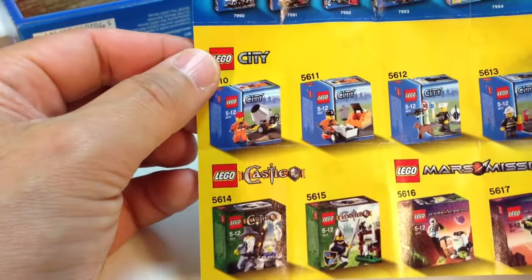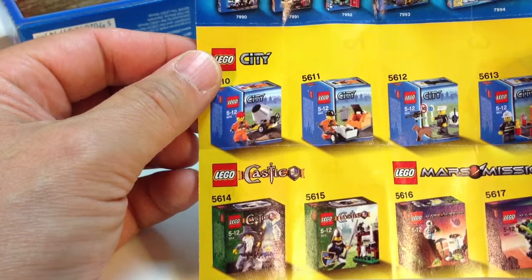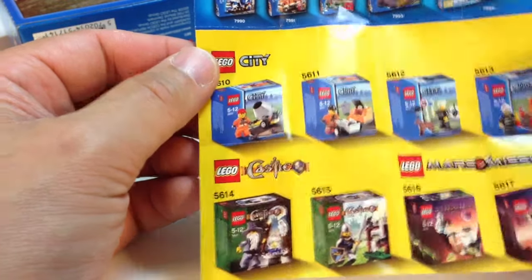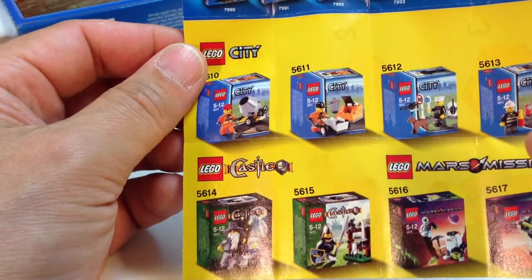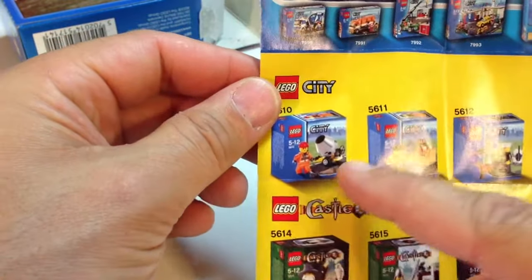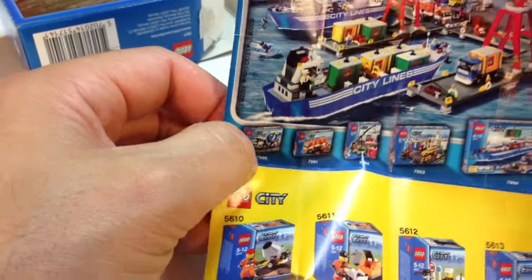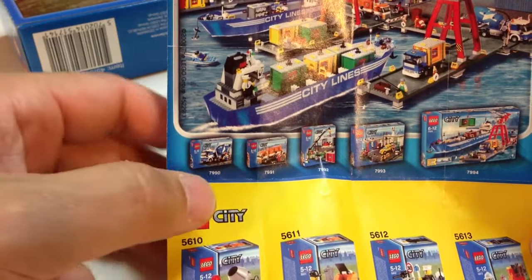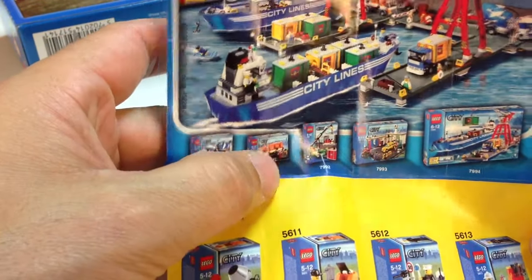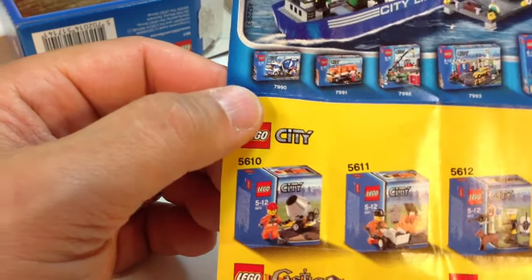On the back it shows other sets available from 2008 — it's a 2008 city theme. You can see some of the old castle sets, Mars Mission. I may have that one, but I don't think I got these other ones. I don't have any of the harbor sets, so don't ask me to review those. But I do have that dump truck — I mean garbage truck.